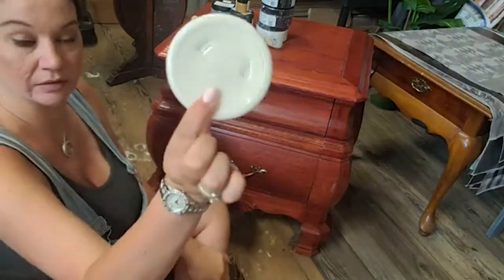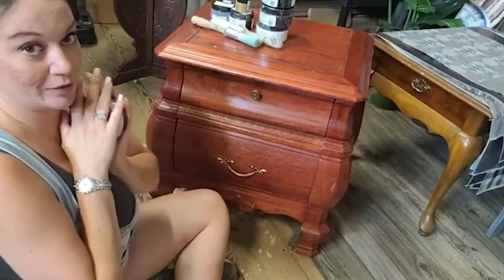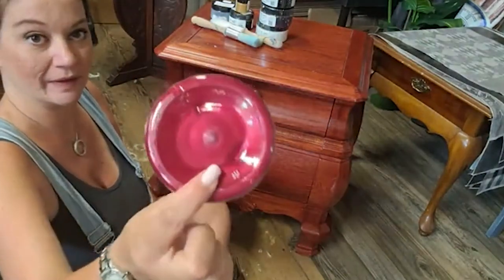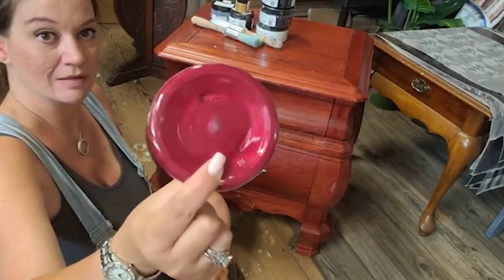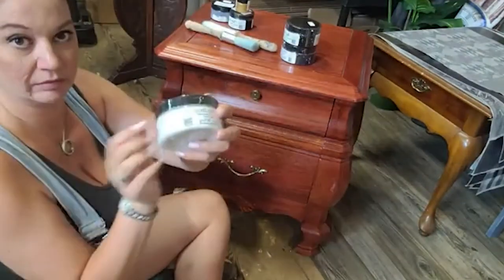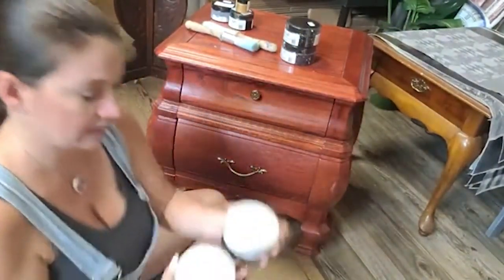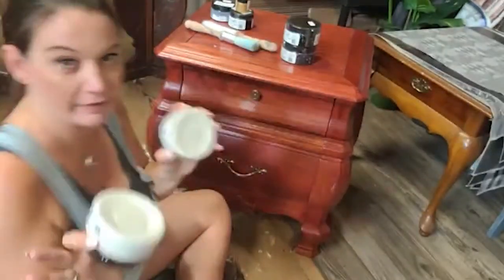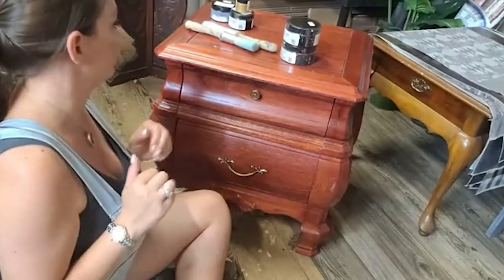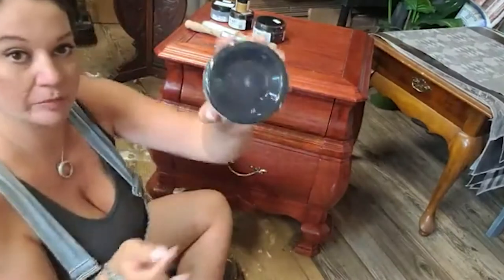I also got Ivory Lace. This is their really, really pretty metallic called Ruby Slipper — look at that, so pretty. Then I have Pure White. So this one is just off like a smidgen, so I haven't quite decided if we're doing bright white or what we're doing. And I have True Black.